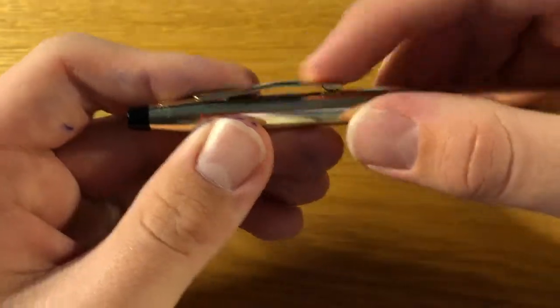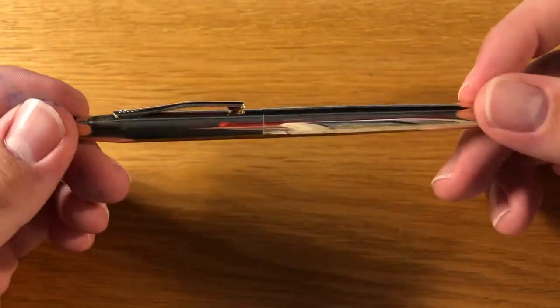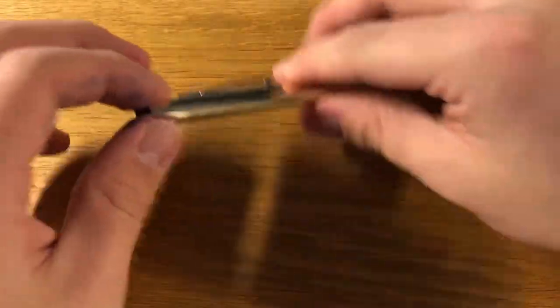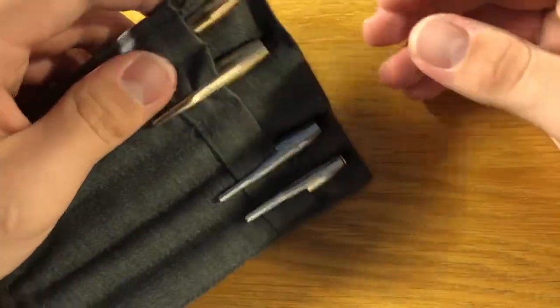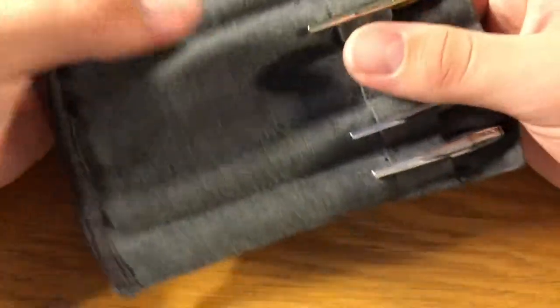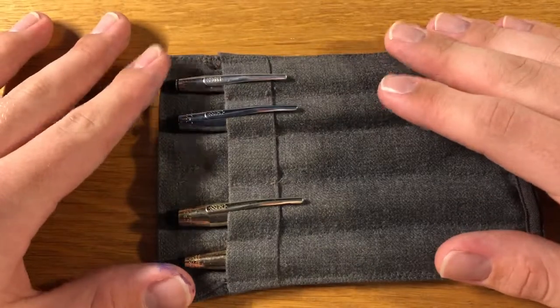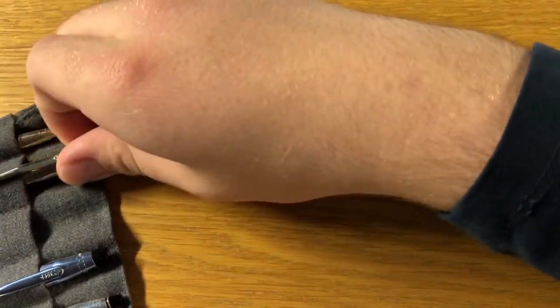That's basically it for this pen — it's the same design, same finial, same clip. If you want more detail on the design, go watch the video about the chrome version. To summarize: I've talked about how I got the pen, the issues I had with it initially, how I rectified them, and how it became my daily writer. I keep it in the pen loop. This is probably the final video in this series for now — I hope to get a pen for my birthday in March, and I'm also planning a separate video comparing all the pens in the pen loop.